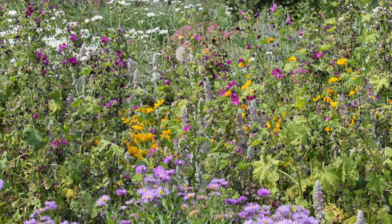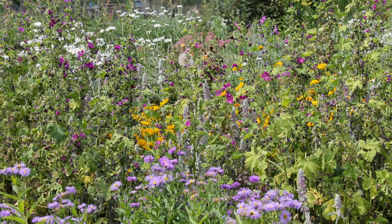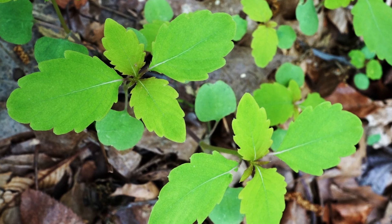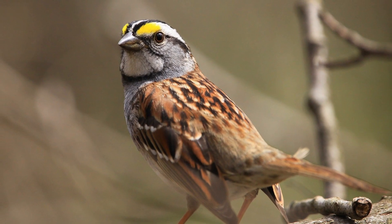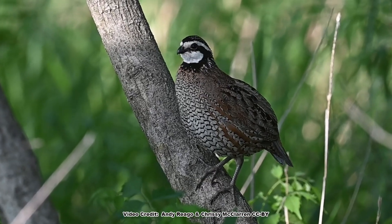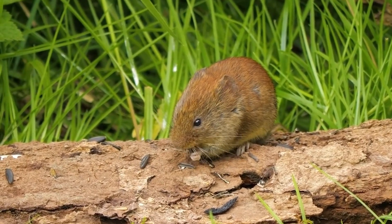The good news for pollinator gardeners is jewelweed won't spread to sunny, drier areas, and if it does pop up somewhere you don't want it, the seedlings are super easy to pull up. Generally, jewelweed doesn't cause a whole lot of problems due to its soil moisture and shade requirements, although its somewhat large seeds do not go unnoticed by birds and critters. Many species of ground-feeding songbirds such as sparrows and game birds like the northern bobwhite dine on the seeds, and they are also eaten by a wide variety of small mammals such as field mice.